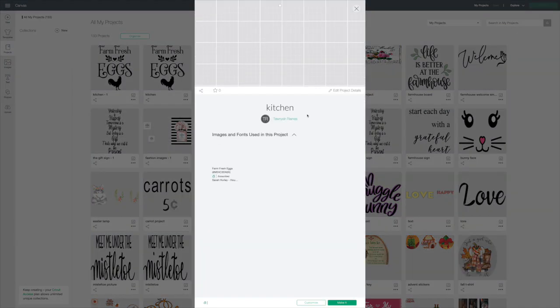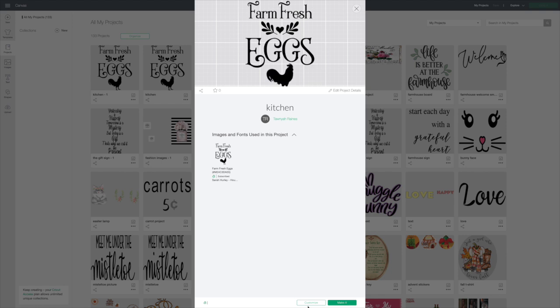I'm going to click on this. If you click on it, it will bring it up, and if you want to make it just like it is, you hit Make It. If you want to customize, just hit Customize.